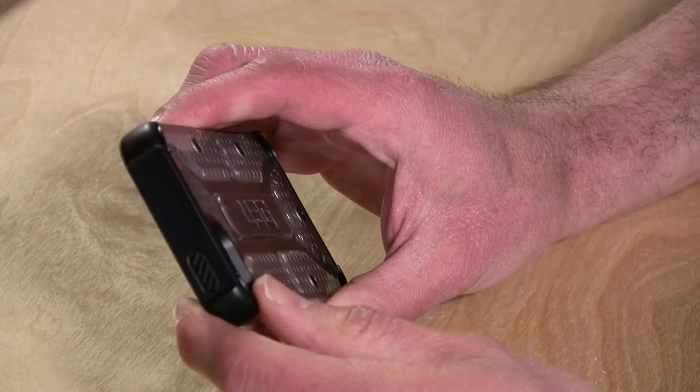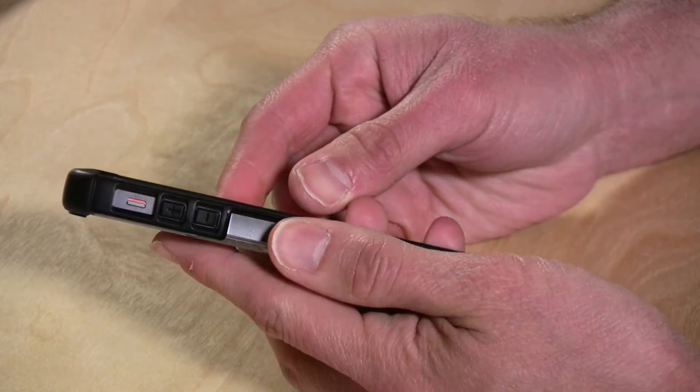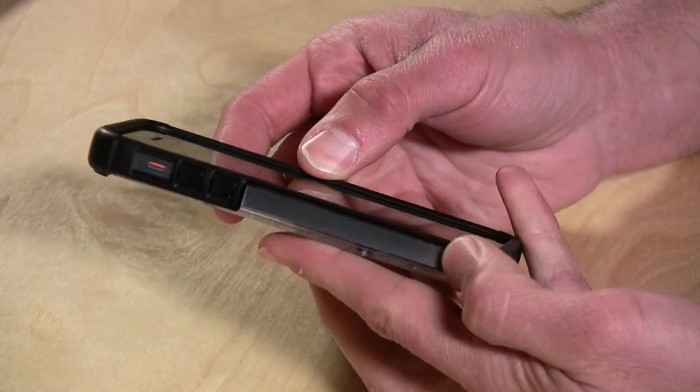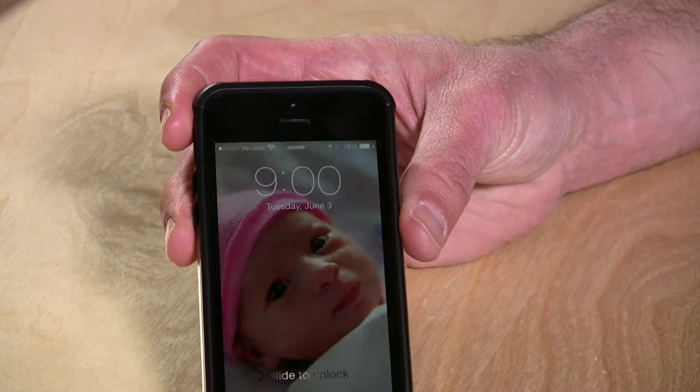So I think it's a good case. I think it could be a little bit better on the side, but it's not all that large and I think it will protect your phone quite well at the sides. It also comes with a screen protector that you can put over the front as well. And that is the Urban Armor Gear case for the iPhone 5S — this is Lon Seidman, thanks for watching.